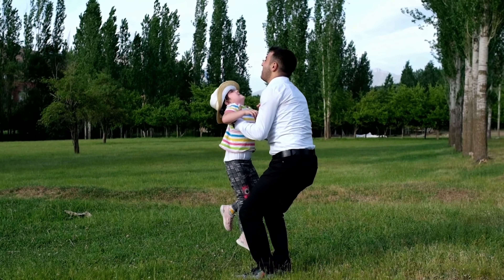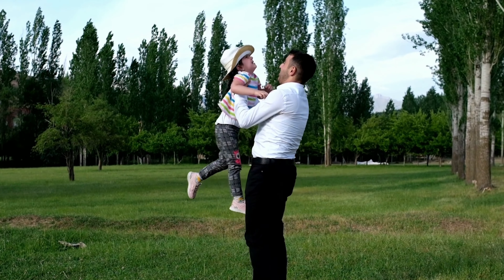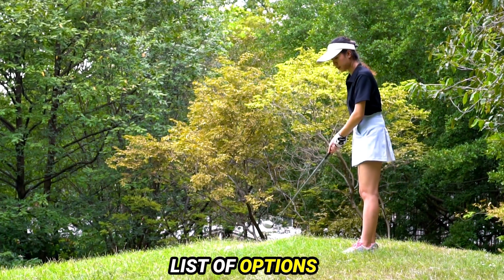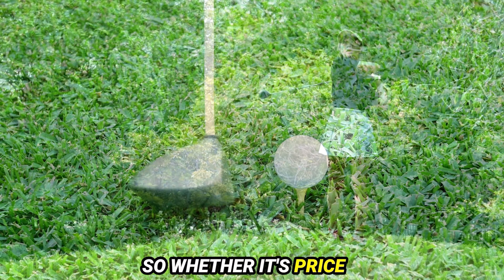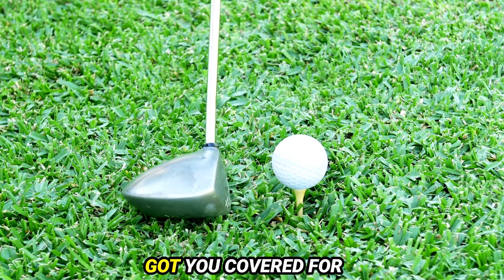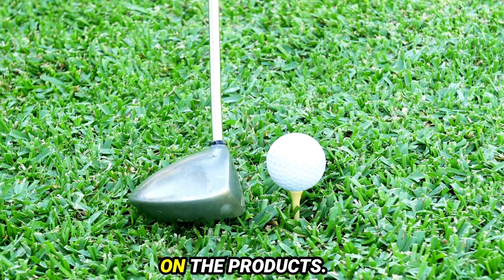Today's video is on the best golf grip for seniors. Through extensive research and testing, I've put together a list of options that'll meet the needs of different types of buyers. So whether it's price, performance, or particular use, we've got you covered.